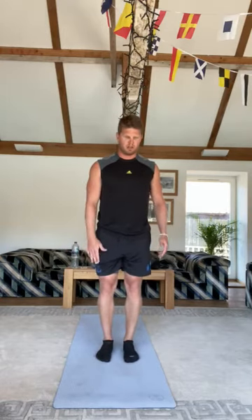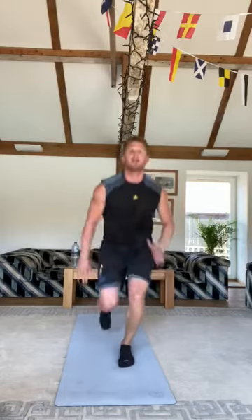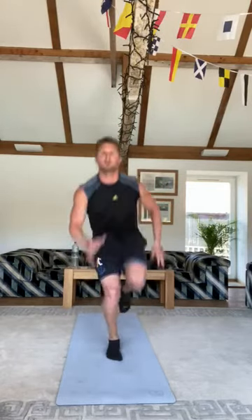Then we're going to do reverse lunge hops. We've done forward lunges switching in between — these ones you stick to one side for half of it and then go to the other. It's a reverse lunge jump raising your knee at the same time. Constantly do it on your left leg for about 15 seconds, hear a little beep, then swap and carry on jumping on your right.